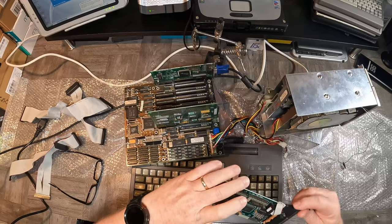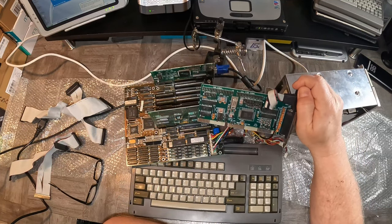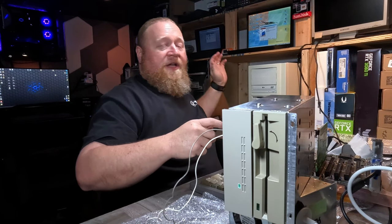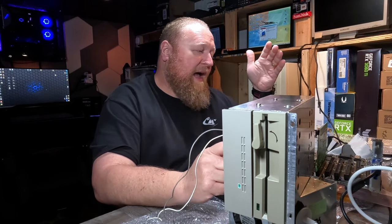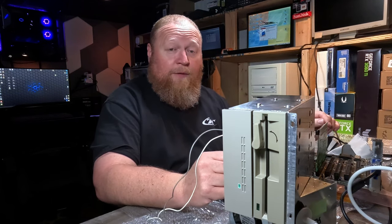Also, I went out to the good old eBay and I bought another drive controller. I don't know if it works, but I have it. So worst case scenario, there's that. I don't want to give up on this card just yet, but we will pretty quickly if we need to. Let's blow this apart and see where we go from there.